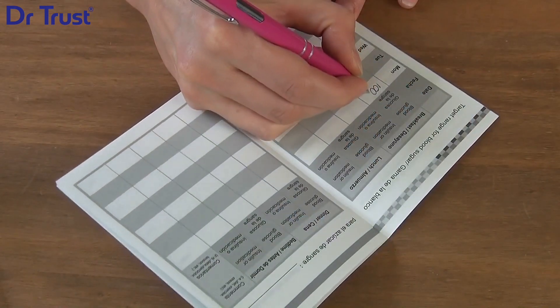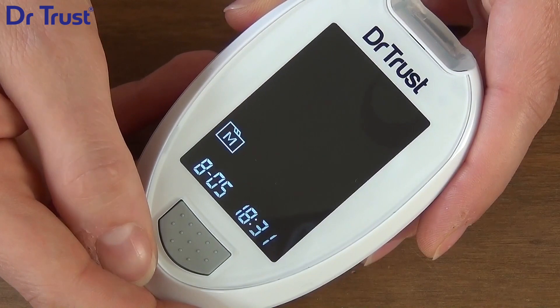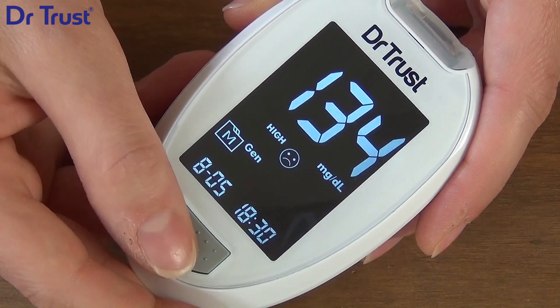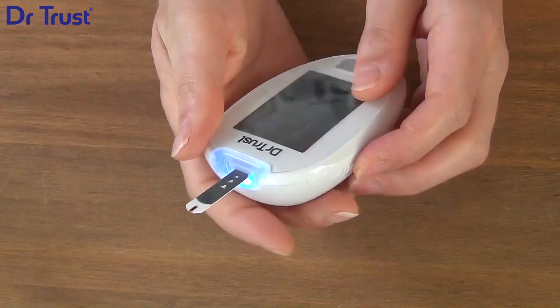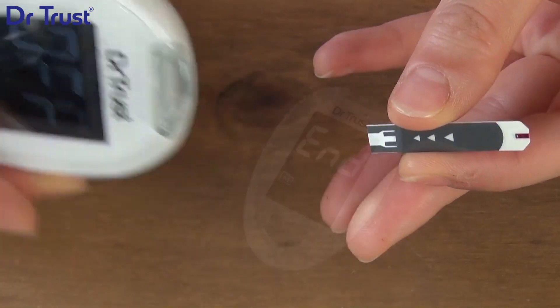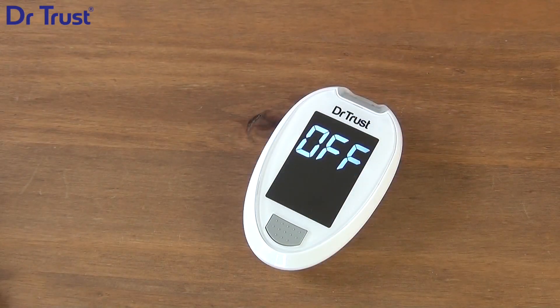You can record your levels in the logbook provided and preview your previous measurements by pressing M. Finally, eject the test strip for disposal by pushing the strip ejector button on the side of the device. The meter will turn off automatically.